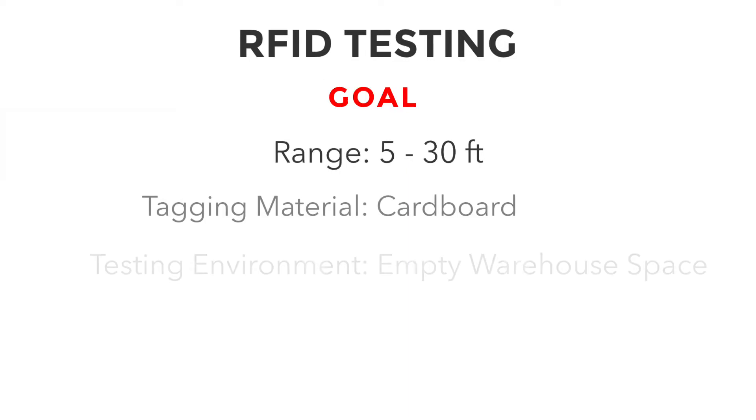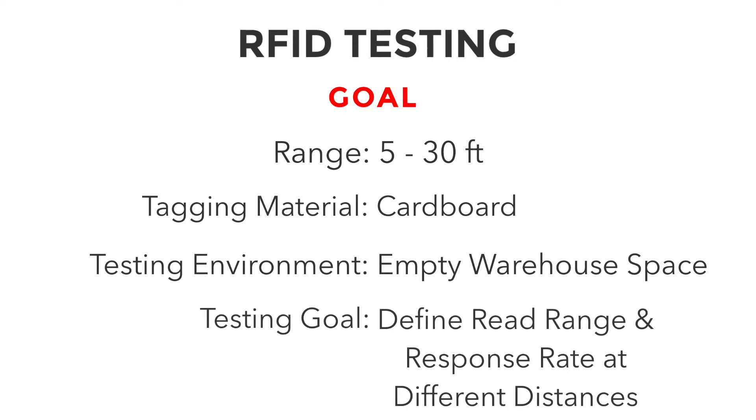Our goal today is to do a rough test of how the Vulcan Flame RFID inlay performs on cardboard in an empty space, specifically the read range and response rate at different distances.